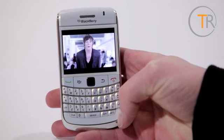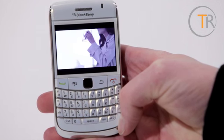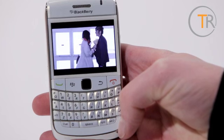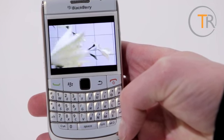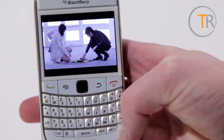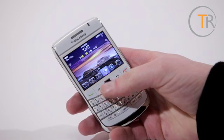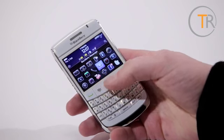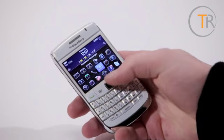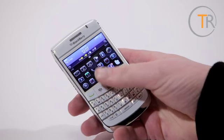Above the keyboard sits the screen, which is a 2.4 inch LCD with 480 by 360 pixels. It's sharp, colourful and generally a pleasure to look at, however there's no escaping the fact that you sometimes really pine for a touchscreen, especially when navigating web pages. This is all the truer as we found the optical trackpad rather temperamental, being somewhat unresponsive one moment, then flinging the cursor wildly across the screen the next. It may be a one-off issue with this unit, but we haven't yet had the chance to confirm this.